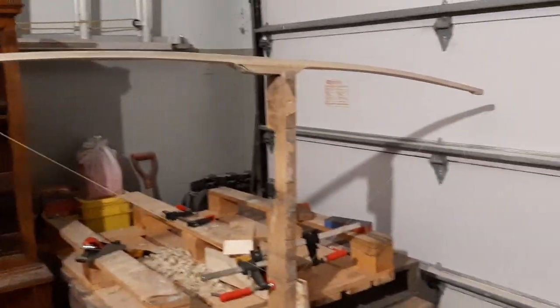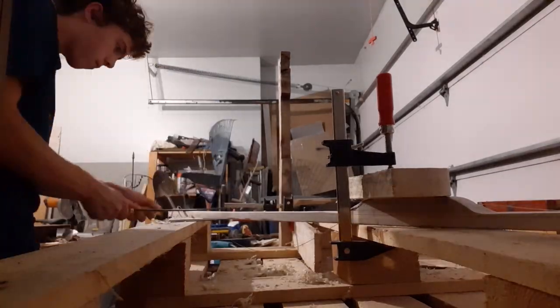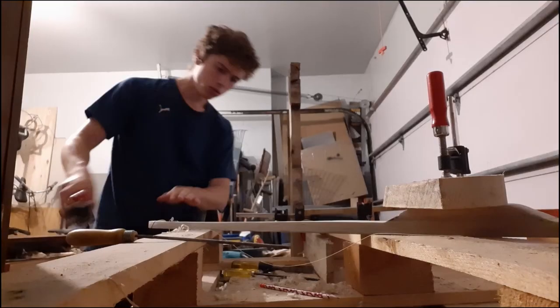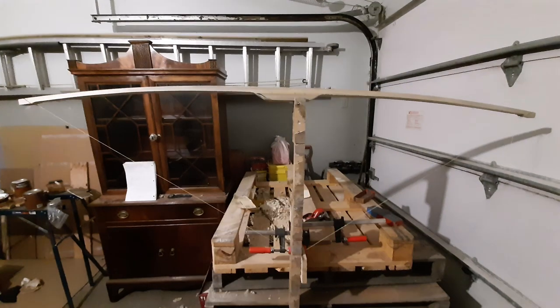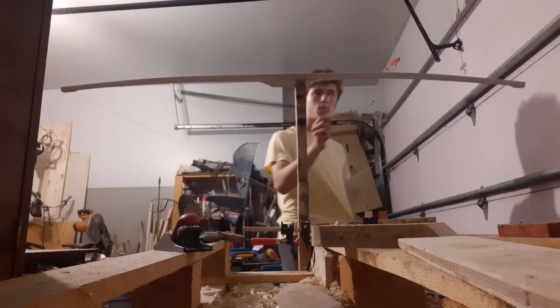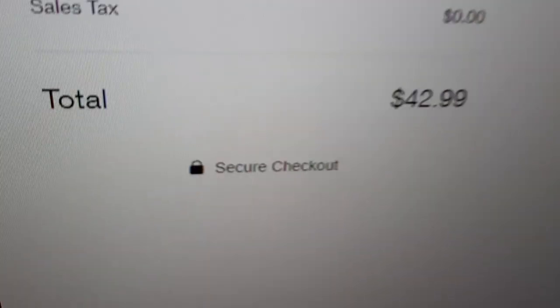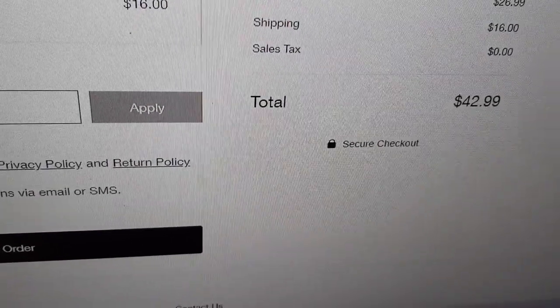I took off a ton of wood and it's only bending about two or three inches right now. I guess I'll just do it more. Now I need a real bow string instead of just a fishing line. I'm ordering the bow string and it's 43 US dollars for a fucking string? This better be like fucking unicorn hair. And it was.